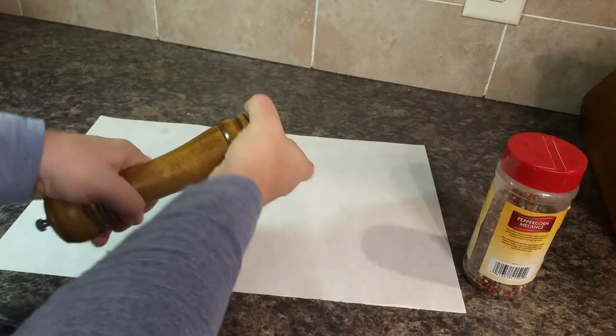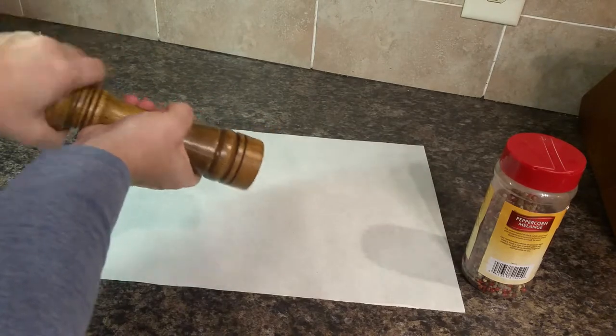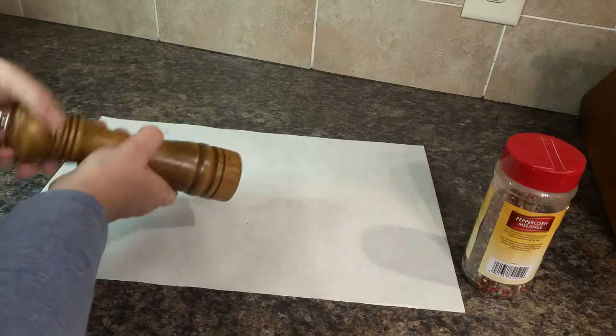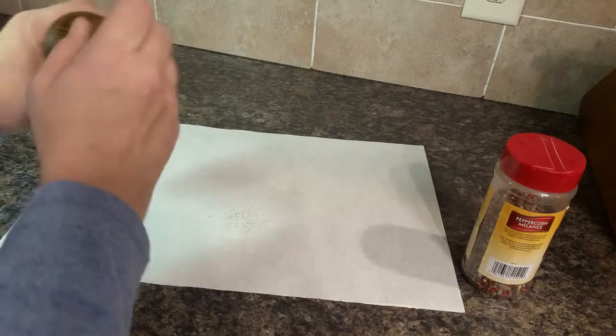Then all you do is you twist like this. There we go. I don't know if you can see that.